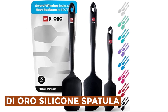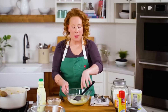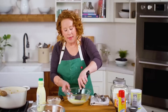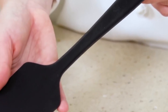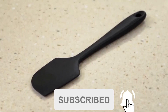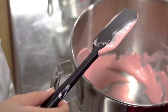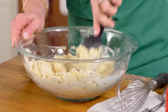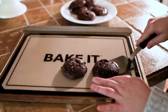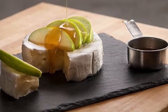DI ORO Silicone Spatula — the Seamless Series Spatula Set by DI ORO is an award-winning collection designed for exceptional performance in the kitchen. Featuring an internal reinforced S-core steel construction, these spatulas offer a perfect balance of strength and flexibility, with heat resistance up to 600 degrees Fahrenheit. The set includes a standard spatula, a spoonula for stirring and scraping, and a mini spatula ideal for reaching into jars or small bowls. Each spatula boasts a seamless design, preventing food and bacteria from getting trapped, making cleanup easy and ensuring food safety. Constructed from BPA-free, FDA-approved silicone, the spatulas are dishwasher-safe and maintain high functionality without compromising safety. This set is a must-have for any kitchen.